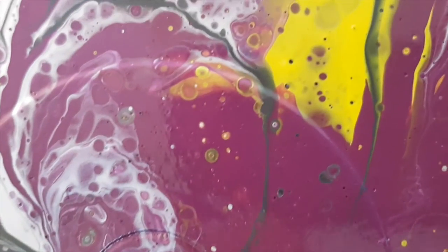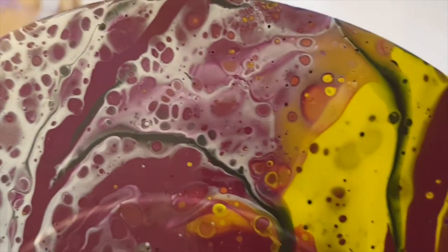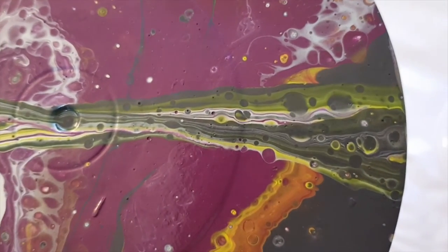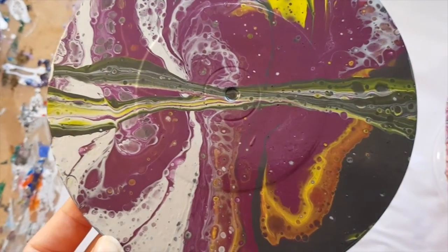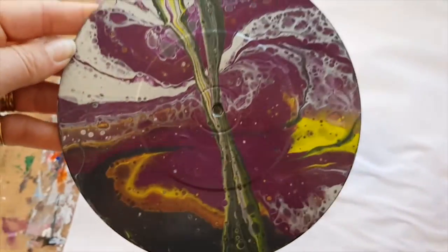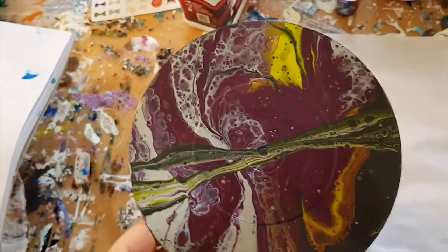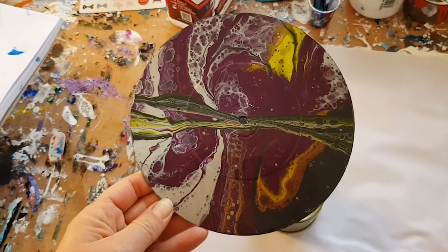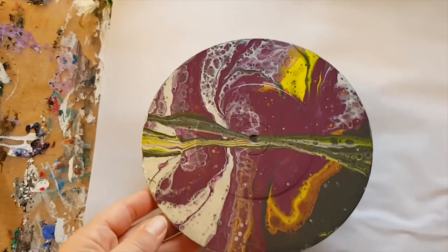I really like this one. How does it get any better than that? It looks fabulous. Really glad I did that couple of swipes through the middle — they look great. Would you have it as a clock? I don't know — maybe. I think I'd actually keep it like that. I like it.